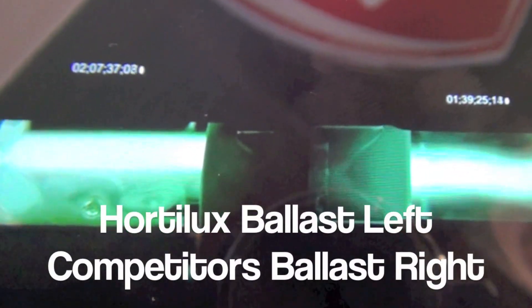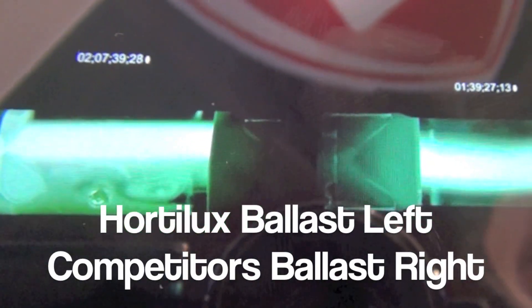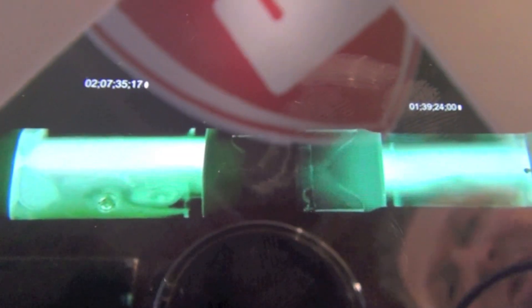This inconsistent power is what causes color shift, frequent lamp restarts, and ultimately lamp failure. What you're seeing now is a side-by-side view: our ballast on the left operating our thousand watt Blue, and our competitor's ballast operating the thousand watt Blue as well. You can see a very big, distinct difference between the two arc tubes and their performance — all a result of the power being supplied from the ballast.